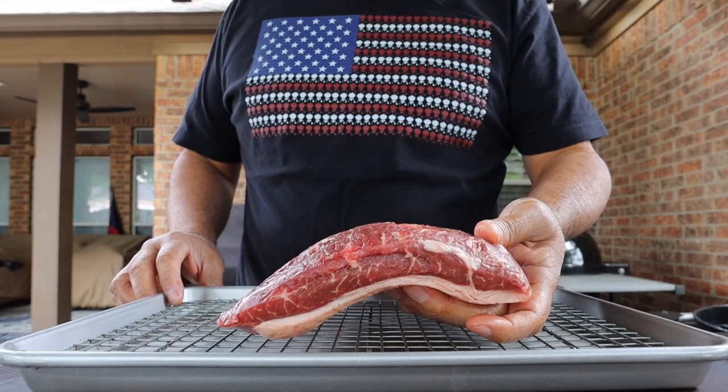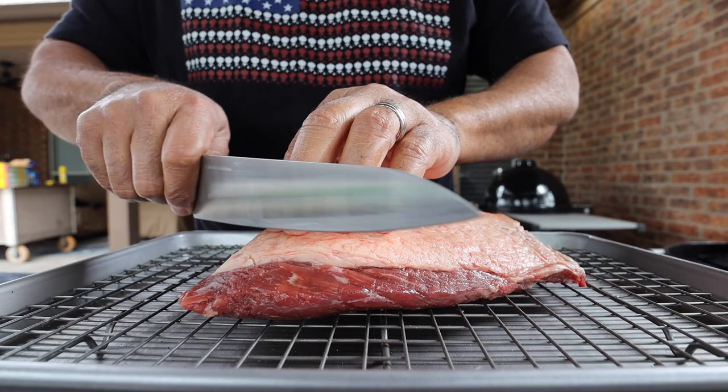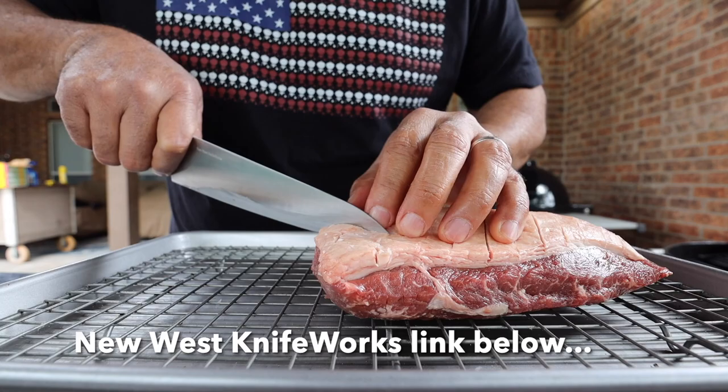It's going to do well for our smoking. We'll be scoring our fat cap — you're going to need a sharp knife. New West Knifeworks knives are 100% made here in the USA. If you'd like one for yourself, check out my link in the description.